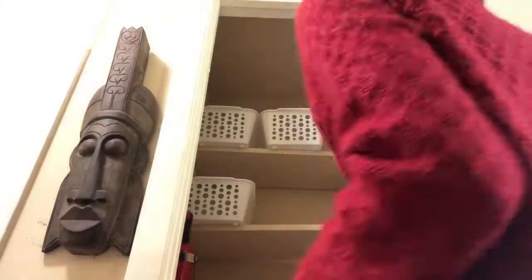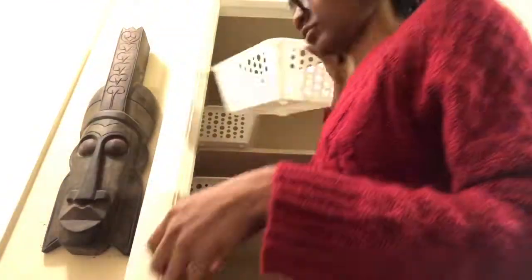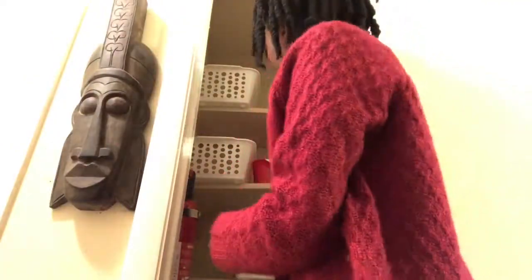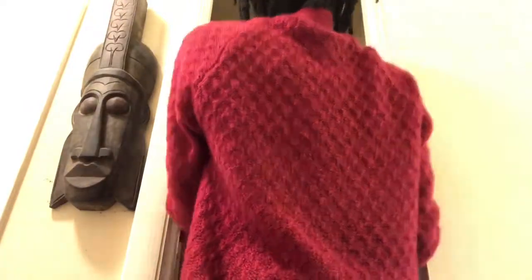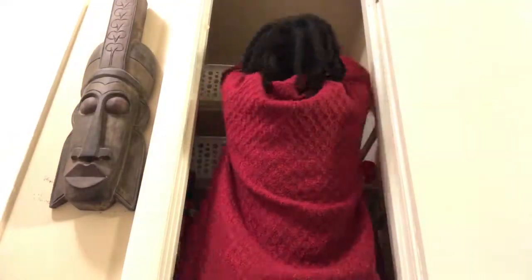I got those baskets from Dollar Tree — everything that I'll be putting things in came from Dollar Tree. It's easier to organize when you can pay for things cheaper, and it makes everything look a little bit nicer.